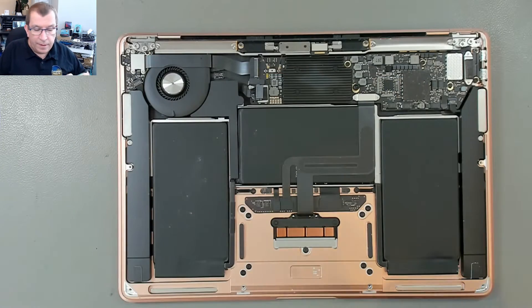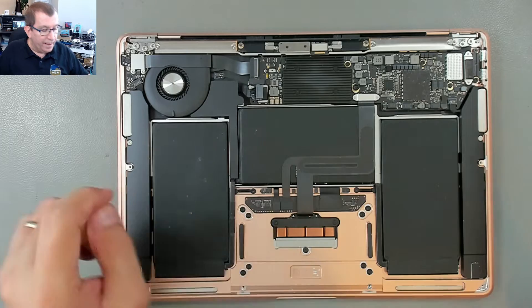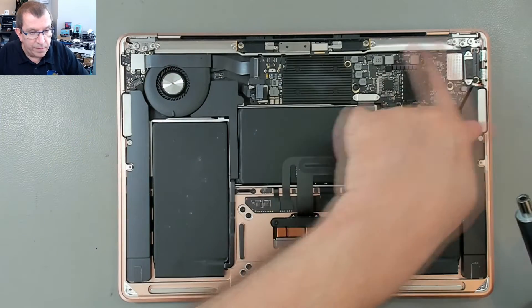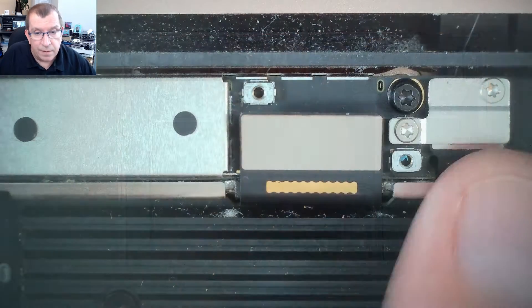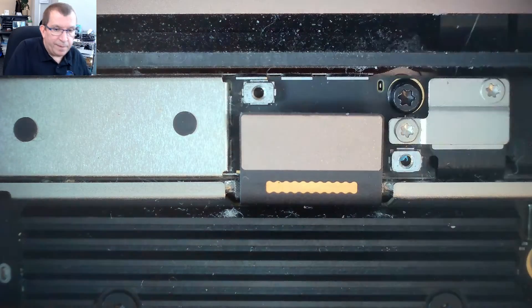The next screws are T5 — slightly bigger. It's going to be four screws holding this bar along the back: two over here, two over here, and two in the middle. The black screws here — these should be T5, yep.